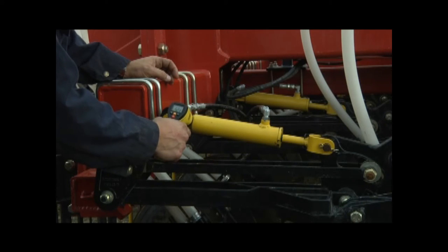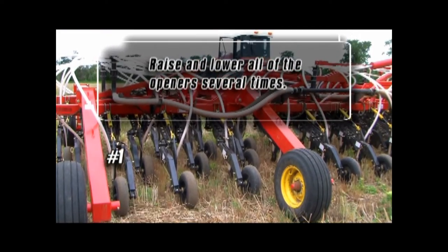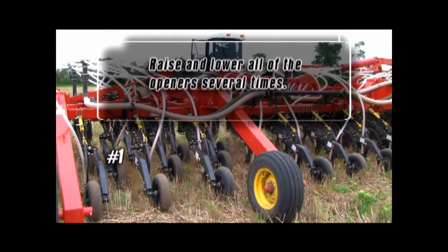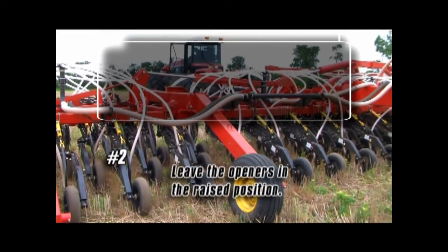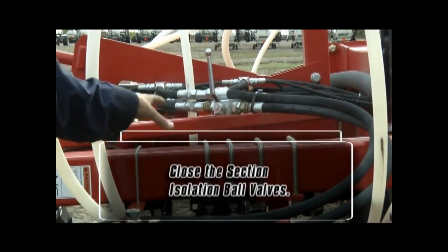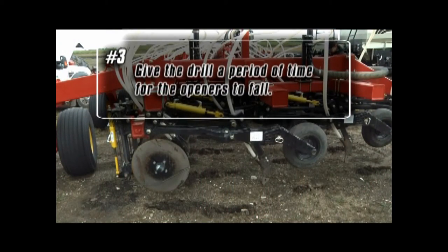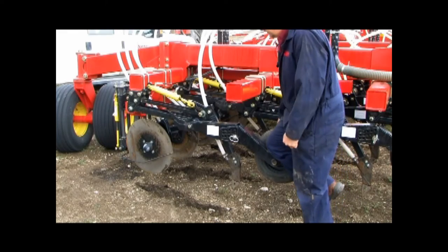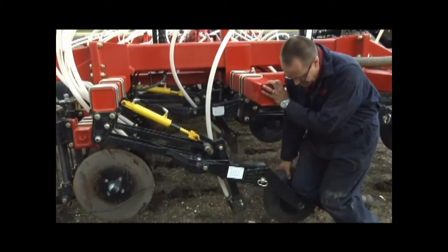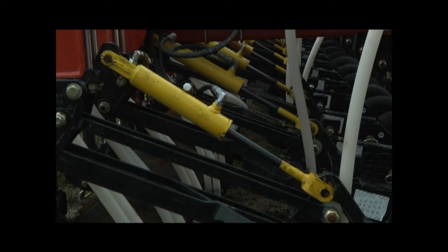Follow these steps to locate a leaking seed opener cylinder. Raise and lower all of the openers several times. Leave the openers in the raised position and then close the section isolation ball valves. Give the drill a period of time for the openers to fall. Adding weight to an opener on each section can speed up the leak down process. The severity of the cylinder leak or leaks will vary with the length of time elapsed before the openers drop to the ground.